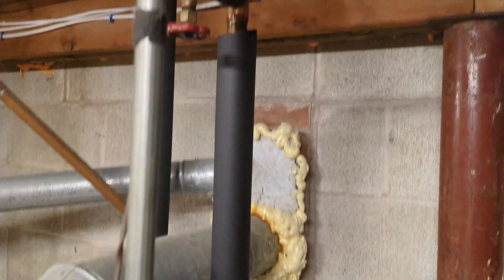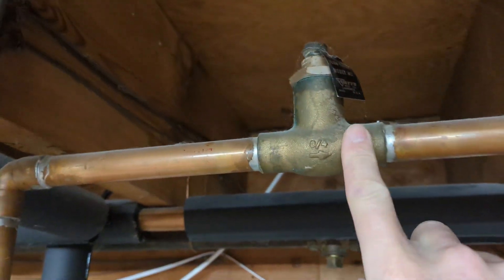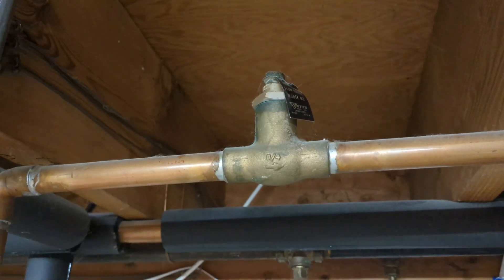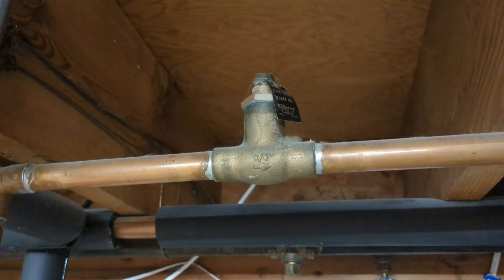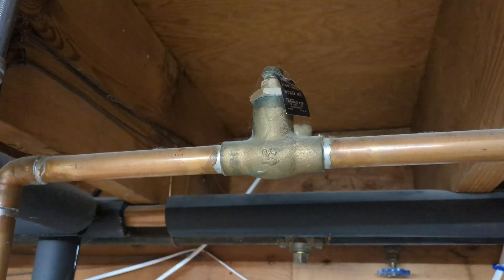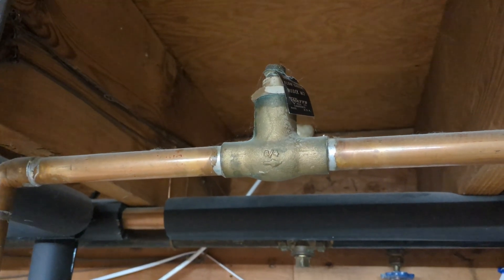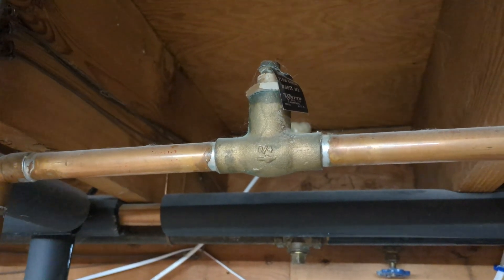If we follow any of these pipes up, you can see we have check valves. Most check valves allow water to flow only when the circulator pump is pushing the water through, so that will isolate each zone. You won't get heat in zones that you don't want heat in. And if you leave your pilot light on during the summer keeping the water warm in the boiler, you won't have any of that warm water traveling upstairs.